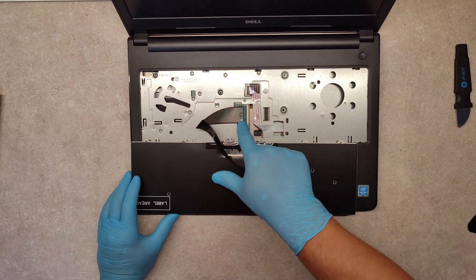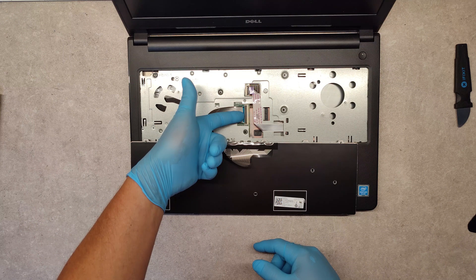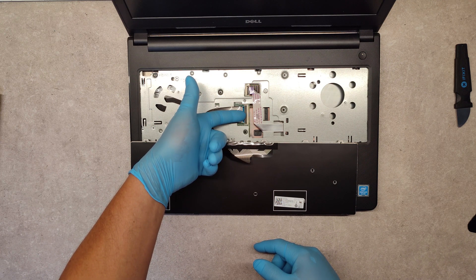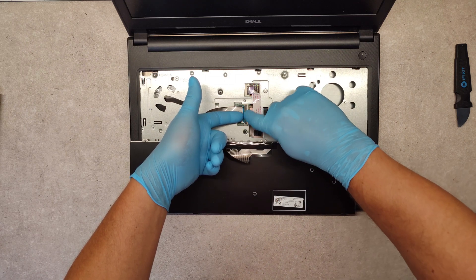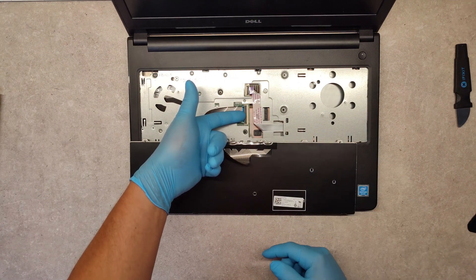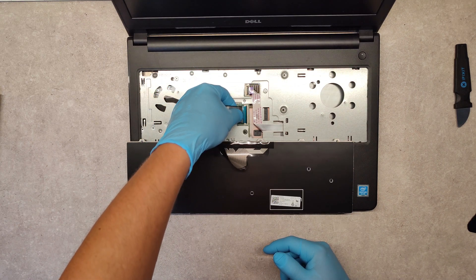Now to release this cable, just pull this black hook here up. And take the cable out.